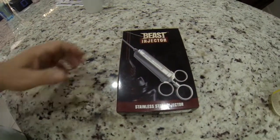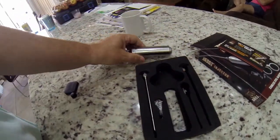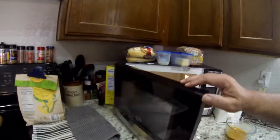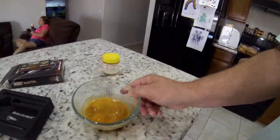I'm going to use my beast injector today. I'm pulling my warmed up broth out of the microwave and getting ready to inject it into my chicken.